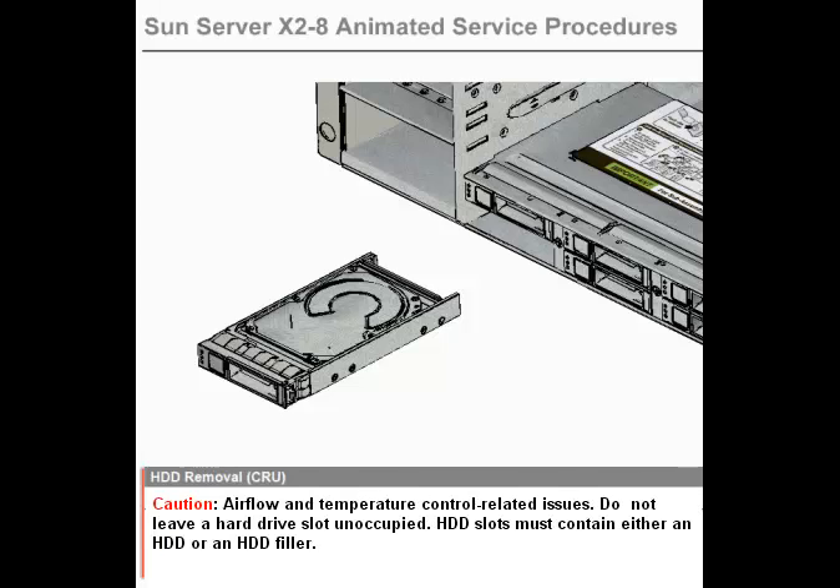Airflow and temperature control related issues. Do not leave a hard drive slot unoccupied. HDD slots must contain either an HDD or an HDD filler.